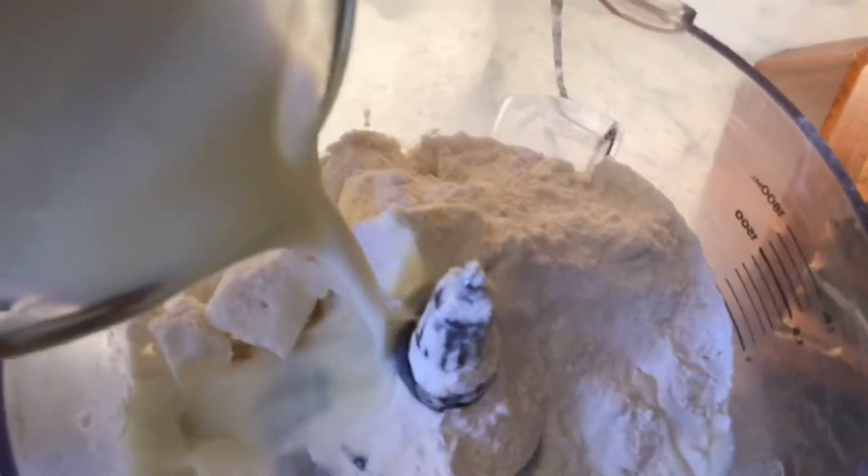My buttermilk is also very, very cold. I even put some ice cubes in it, and then I'm going to mix all of this together for about 10 pulses, and then I'm going to put it in this 450 degree oven. We're going to have us some biscuits.